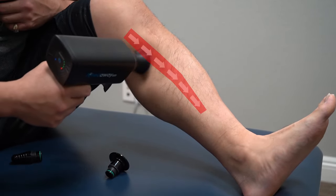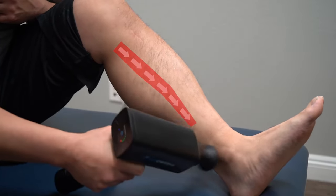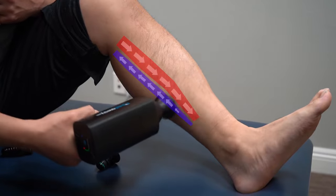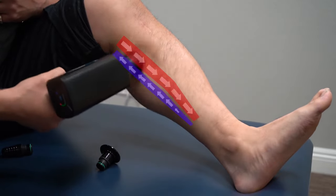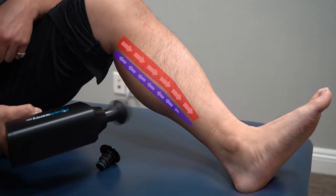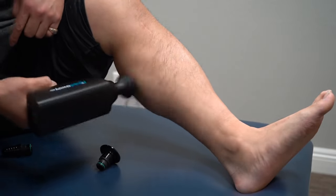A lot of times you need to deactivate the posterior tib, so do this for a couple of minutes. But you also want to activate the right one — which is the soleus muscle. That's the muscle that should absorb the brunt of your shin splints. We'll talk about the anterior tibialis shin splint in a minute. You want to prep that body — and the gastroc is also most of the time pretty tight, so go this way. You want to wake up one of these three muscles — you don't just want to go aimlessly.